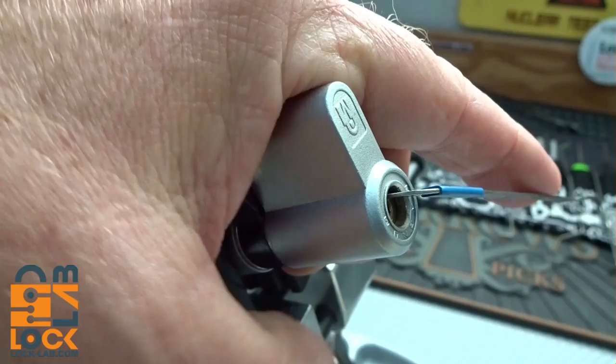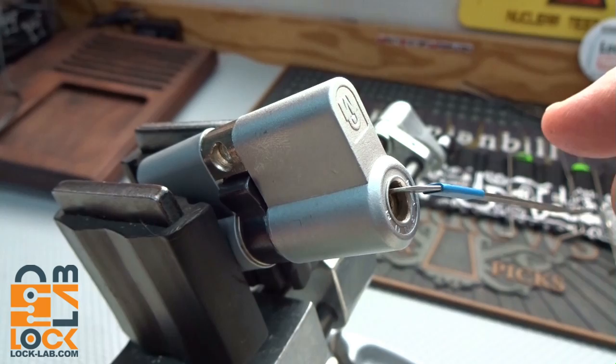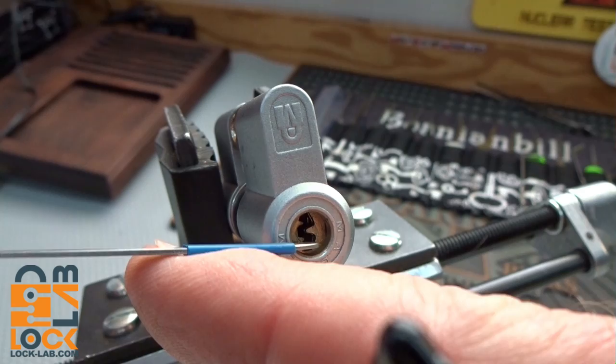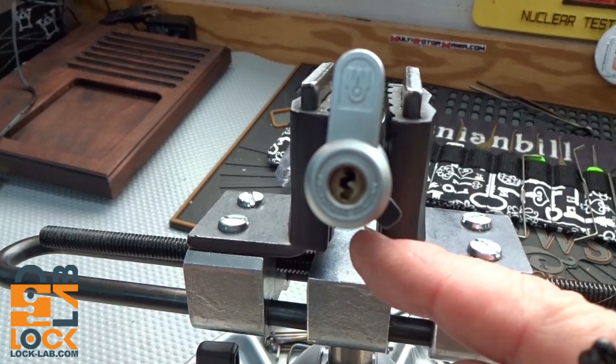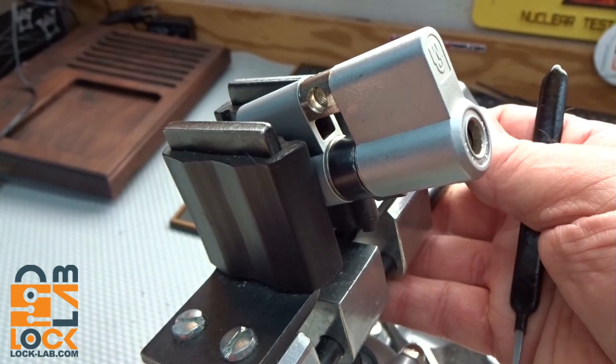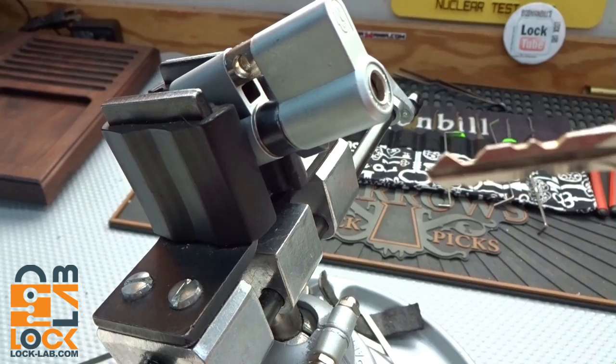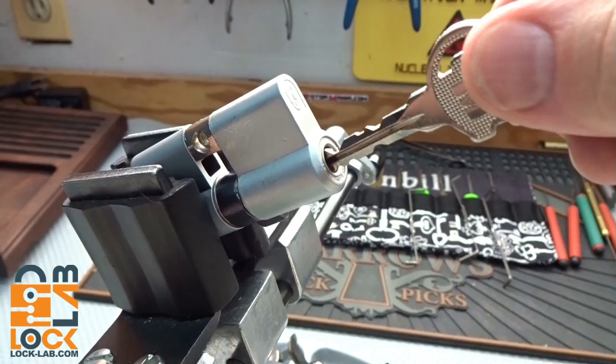There we go - I just felt it break, felt a slight turn. Now if I get my hand out of the way without dropping that tension wrench - here's the actuator. When I turn the keyway it turns, and you can see it's slightly offset. Watch this - it rotates halfway. That may be enough to open the lock; it only moves the actuator half a rotation. And as proof that it's picked: the key previously went in flat-side one way, but now it goes in upside down - so it's definitely picked.